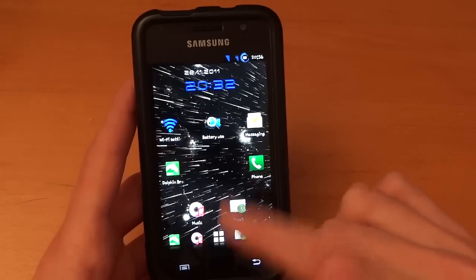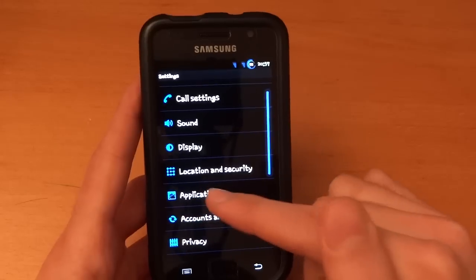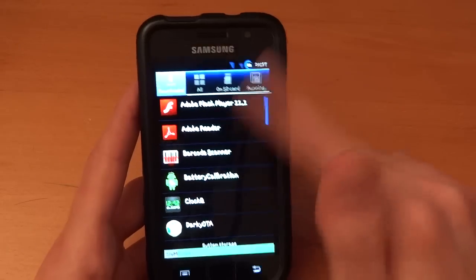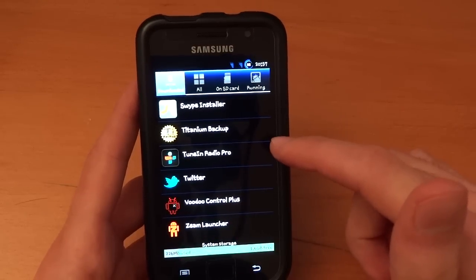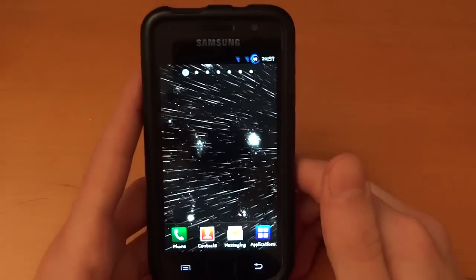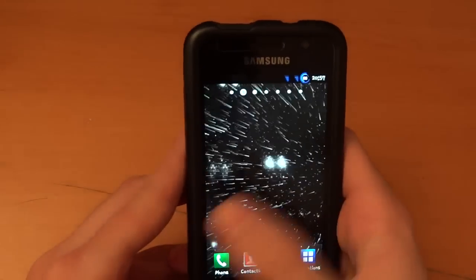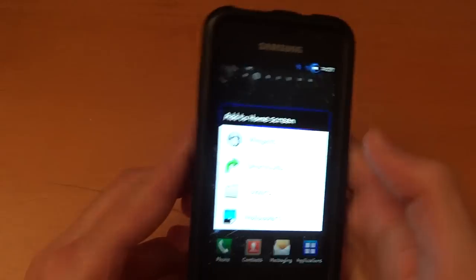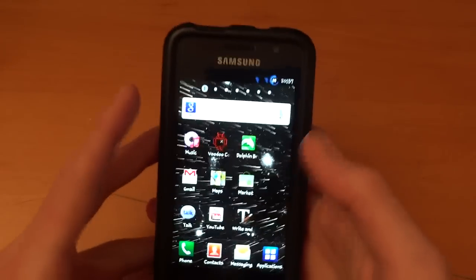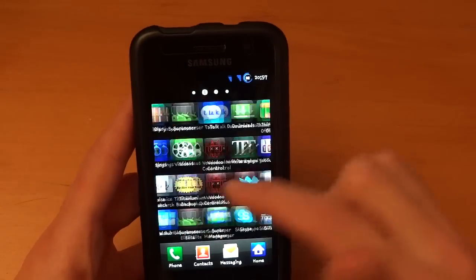It's got a TW3 launcher built-in. Normally I've put Zeam Launcher on it, so I'll just show you that right now. I'll go to Manage Applications, go down to Zeam, and clear the defaults to go back to TW Launcher. This is TW Launcher — it takes a little time to load, but there you go. As you can see it's TW3 — TW4 is much better in my opinion, but TW4 is very buggy on the SGS1, at least that's what I find. So there's nothing else much to it.